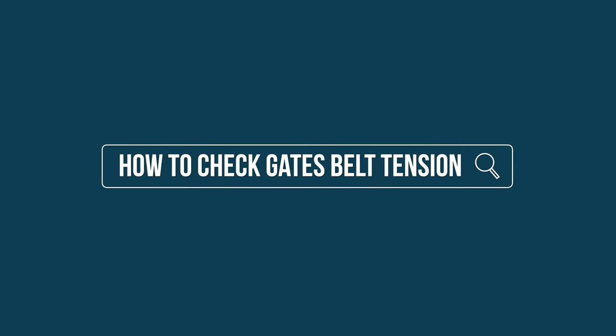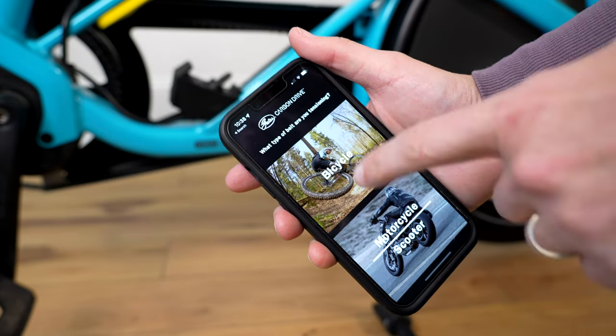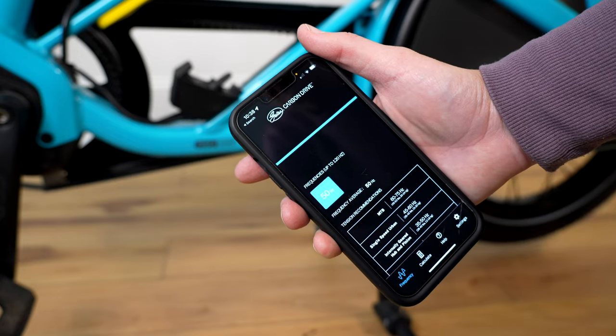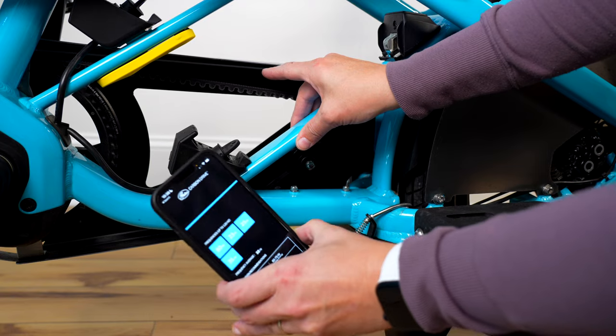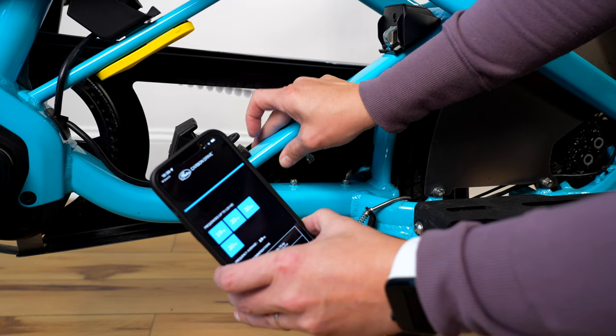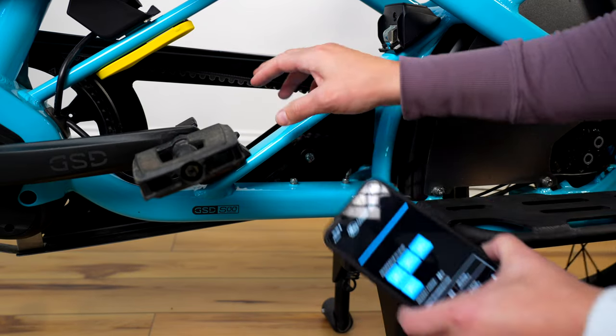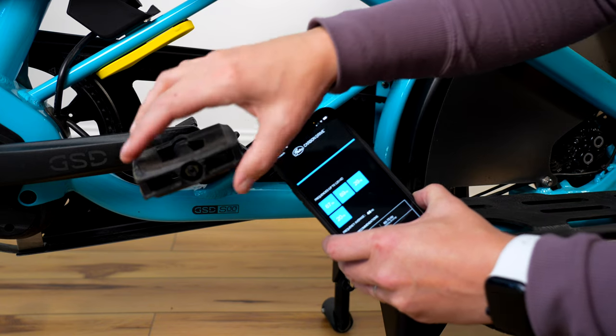Having a good, lasting Gates Belt Drive system really relies on checking your tension. You can buy a fancy tool or use the Gates app — I personally suggest using the app. Make sure it's quiet wherever you are, because it uses noise to tell you the frequency of how tight the belt is. What you're going to do is strum it like a guitar string, and you want to check it in three places. A common mistake is only checking it in one place, but due to tolerances and how the cogs install, it might be tight in one place and loose in another. So strum it, check the app for the tension reading, rotate your pedals forward a little bit, check it again, and then a third time. Then you can adjust.